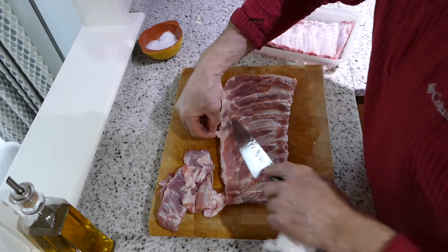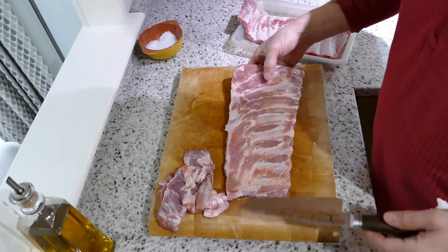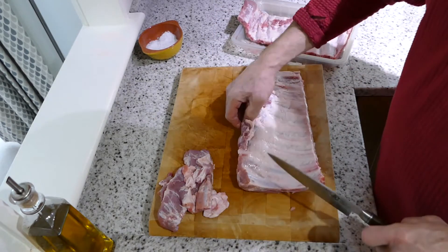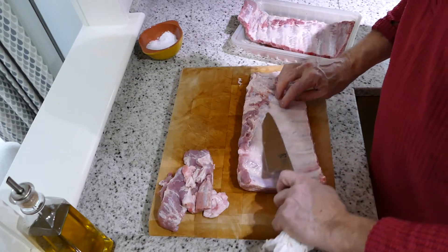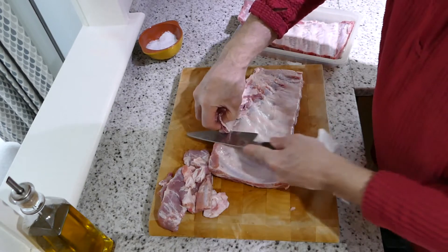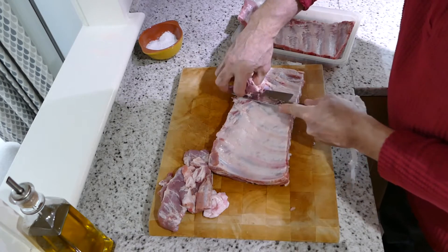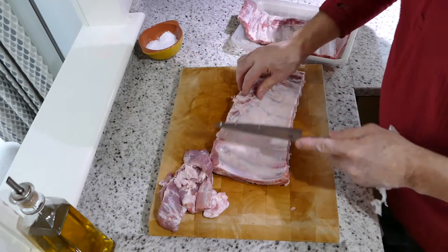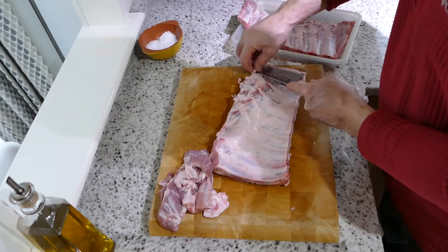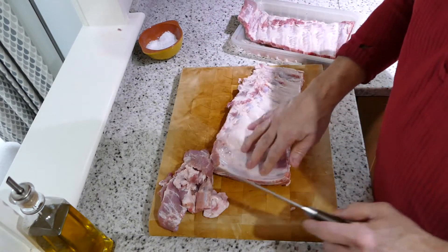That looks fine, that's okay. Spin her over — we've got a little bit here that needs cutting off. Obviously watching your fingers — do without losing a finger.